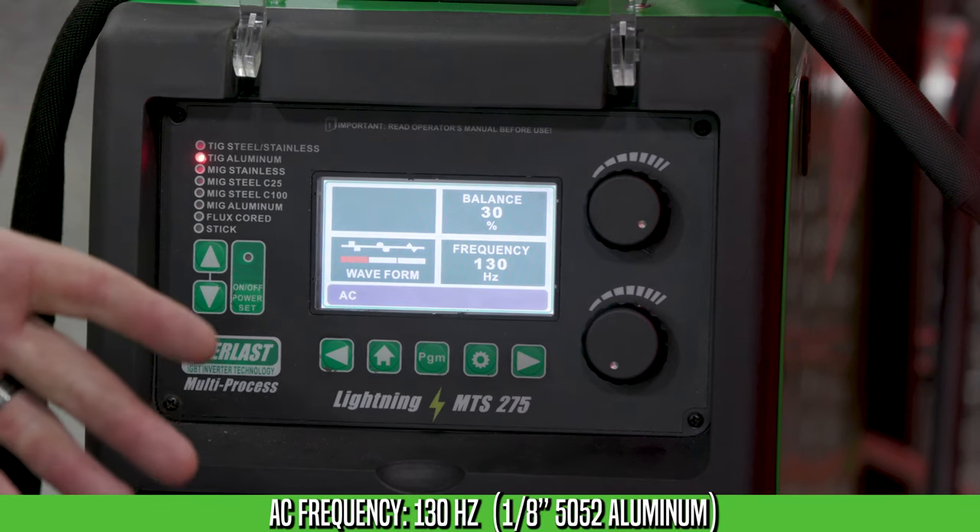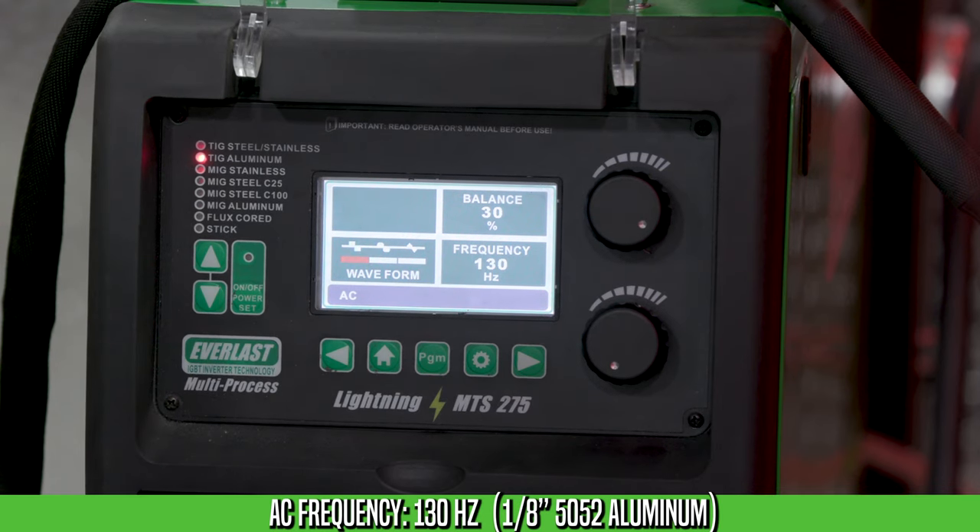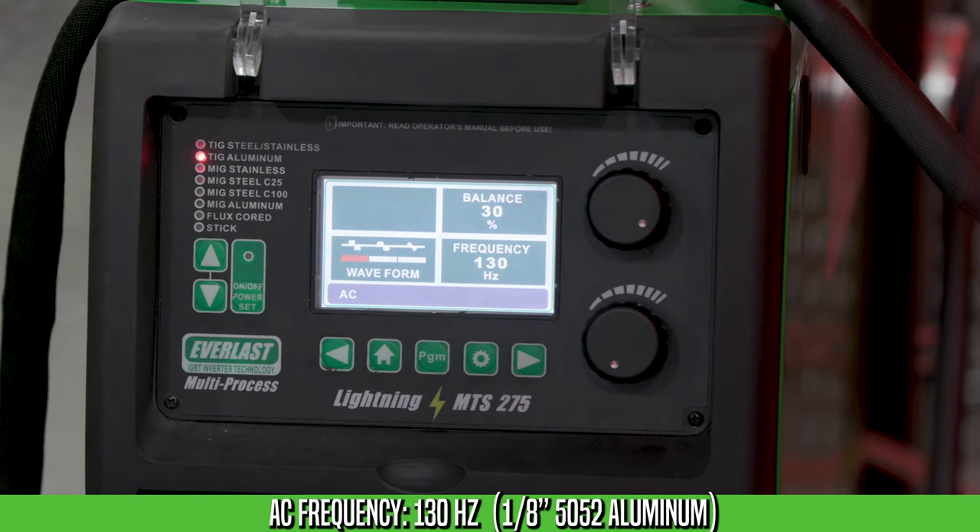Today we're going to be welding eighth-inch 5052, so I'm going to set the frequency at 130 hertz. It's going to have a nice fluid puddle and it's going to be firm as well.